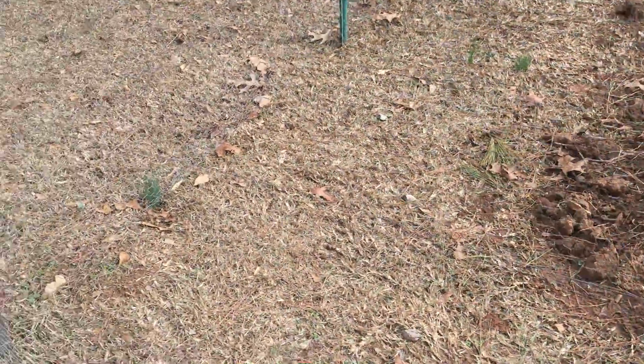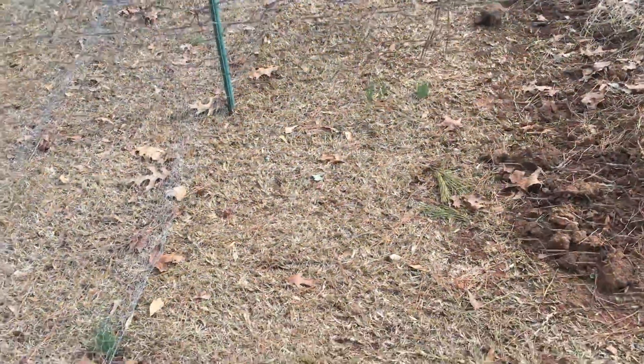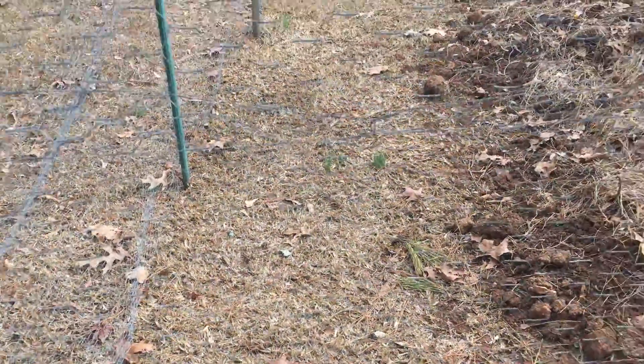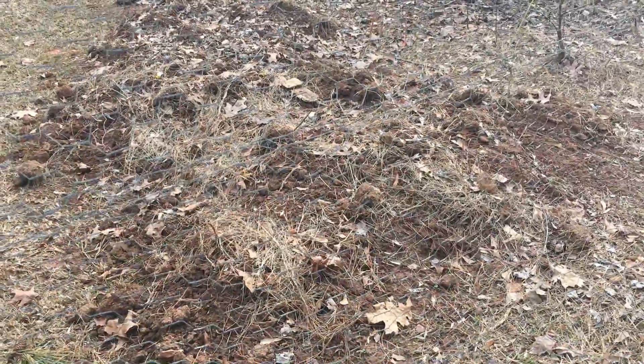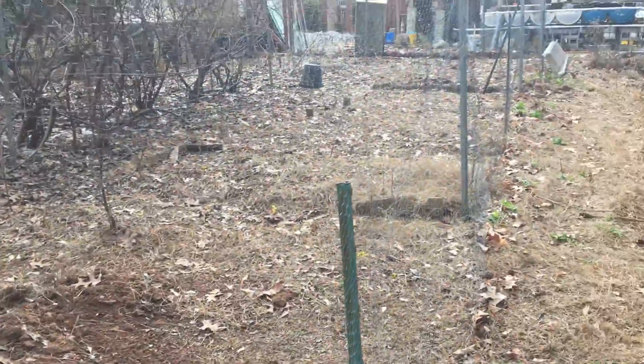Over time we'll allow them to destroy that. I'm not a big fan of centipede. All of our overseeding was focused on the garden soil and over there where the garden beds are.